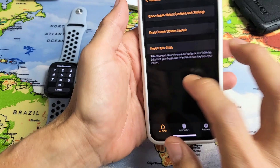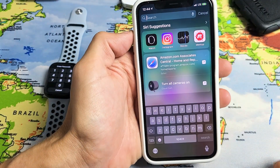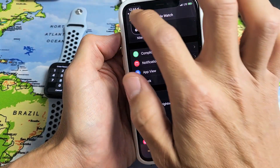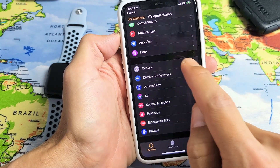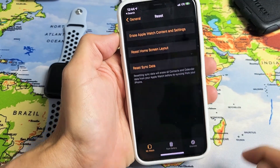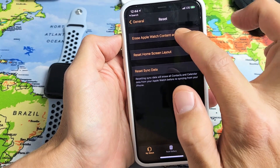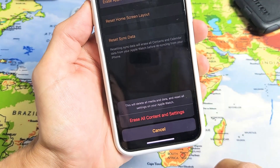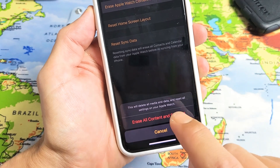You can also do it directly from the app on your phone. So if we go ahead and go to the Apple Watch app right here. And then from here, go down to General. Then scroll down to the very bottom. It says Reset down here. Tap on Reset. And right here it says Erase all Apple Watch content and settings. So you can go ahead and tap on that. And then if you want to proceed, you tap down here. And it says, this will delete all media and data and will reset all settings on your Apple Watch. So if you want to proceed, you tap down here.